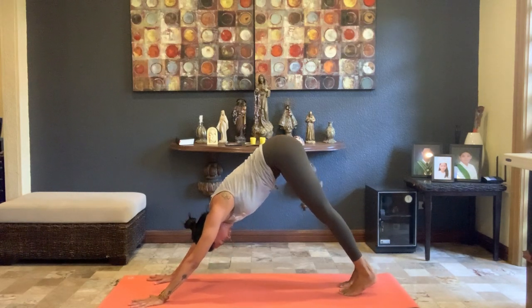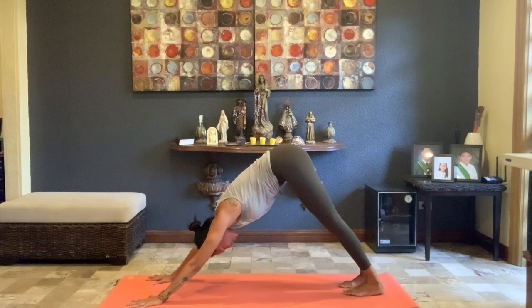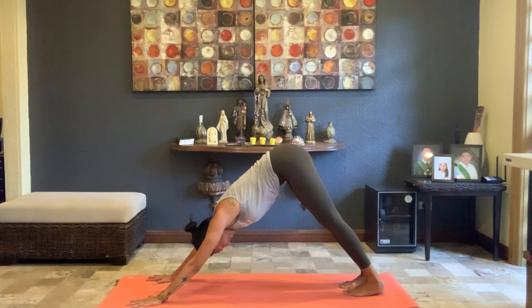Breathe in and breathe out. Now check in with yourself — take notice of your breath. Make sure to engage the arms and keep those legs nice and strong. Do some self-inquiry: how am I feeling right now? As much as you can, really breathe and move with the flow. Let's add a little bit more.